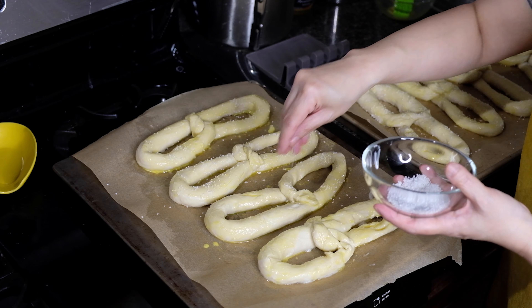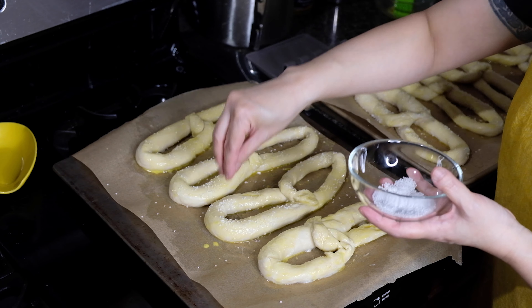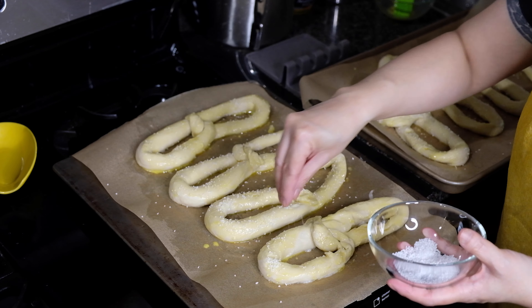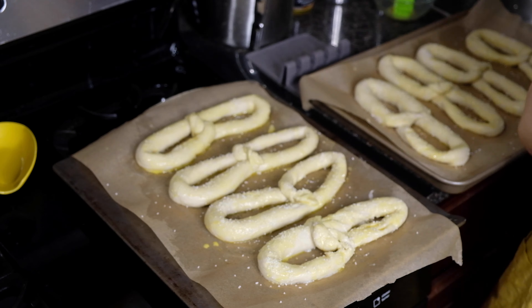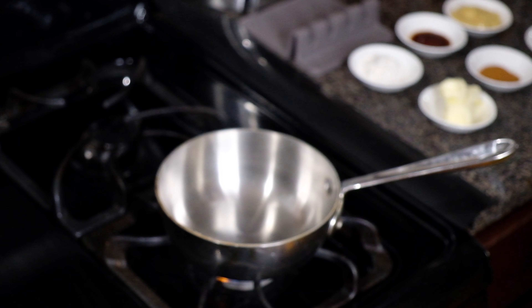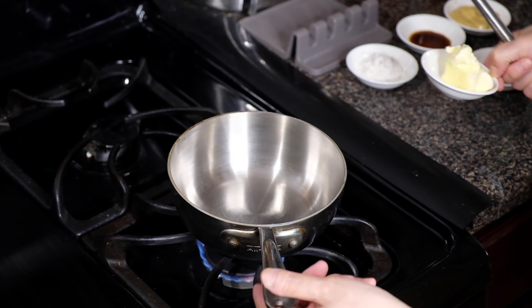These are going to cook in the oven at 450 degrees for 15 minutes, but halfway through go in and switch the position of your pans — bring the lower one up and vice versa — because you want these to cook evenly.